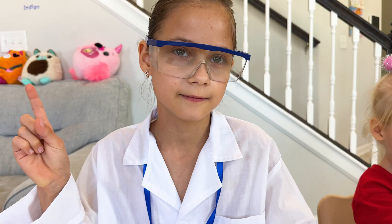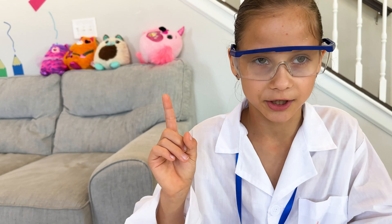For the next experiment, we will need papers, markers, and water.